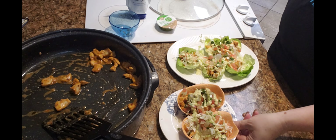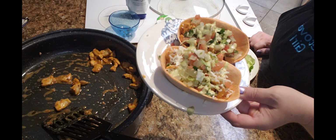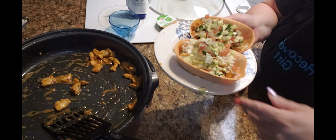Perfect. Tequila lime taco bowls! All right everybody, stay safe, stay beautiful, stay sober — see you next time.